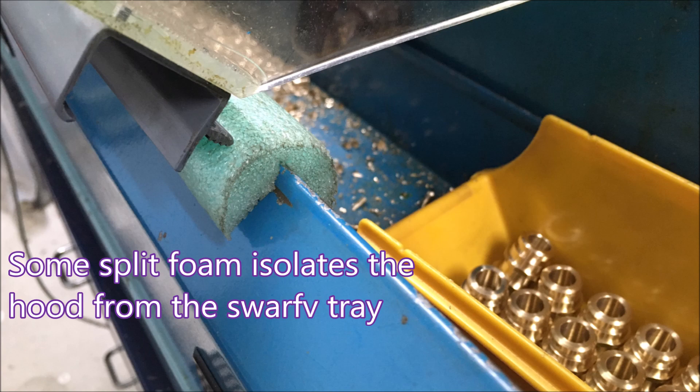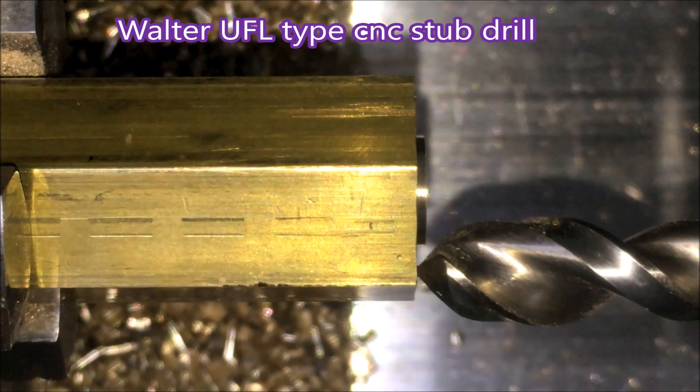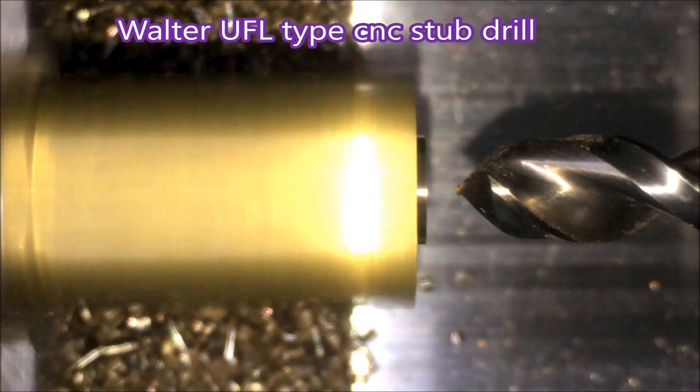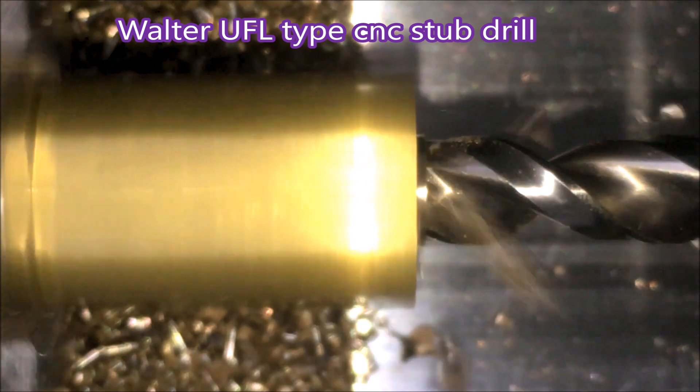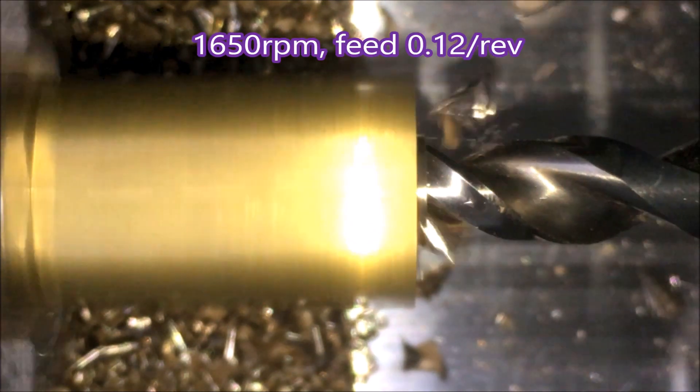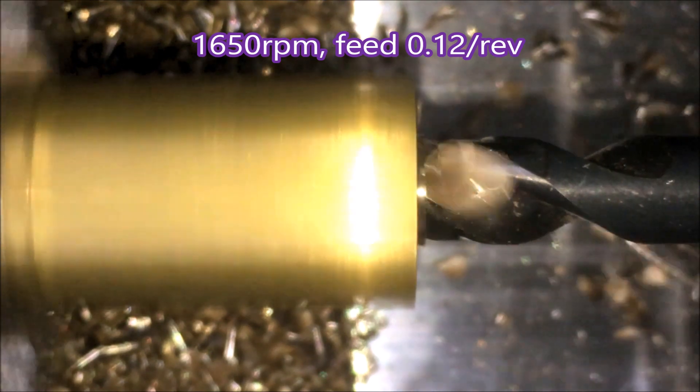A long time ago I was using this piece of split foam to absorb any shock if you let the hood go too soon, so I thought I'd try that and see if it made a difference — I think it has. This drill is a Walter UFL type CNC stub drill; works really nicely, just spitting the swarf out.